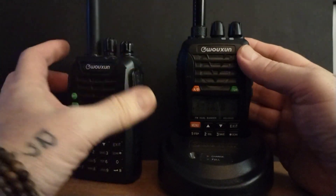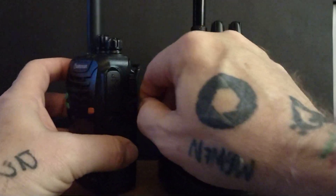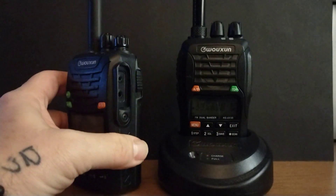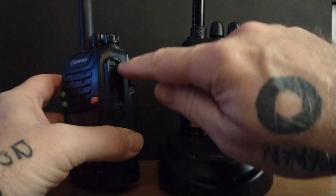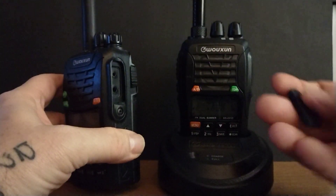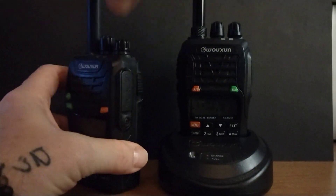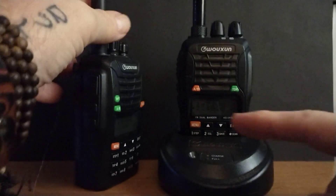These are built solid — really, really solid. The speaker and mic jack, as you can see, just came off of there. It takes your standard Kenwood jack, so there are plenty of those out there. That's kind of almost an industry standard anymore. That's also how you program it.